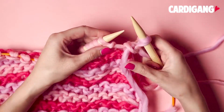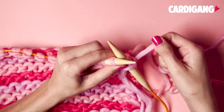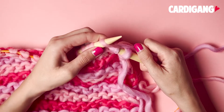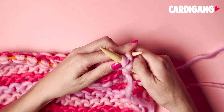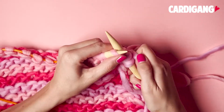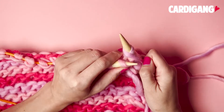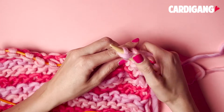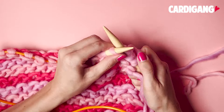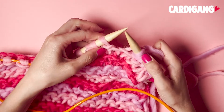So we'll do that again. Slide your needle under the stitch on your left hand side, wrap your yarn around twice, and then slip that stitch off your left needle onto your right. Wrap it around twice and then slip it off, and then you'll continue to do the double wrap all the way to the end of the row.